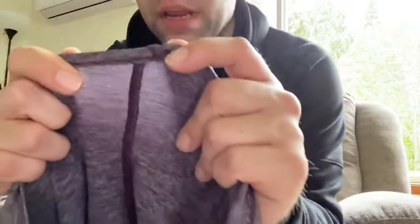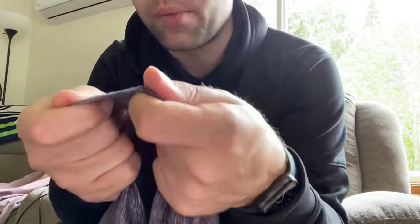The cool thing about this way is that there's gonna be no damage or anything like that to the actual garment itself. Hopefully this helped, and yeah, see you later!